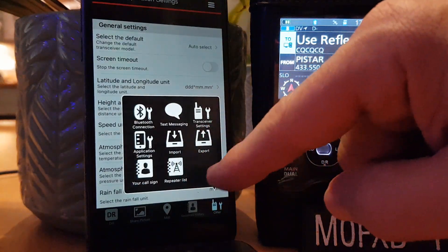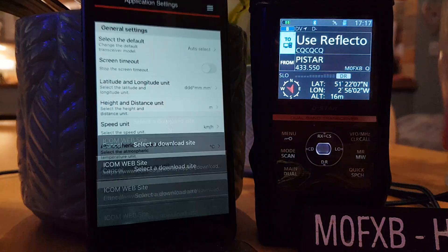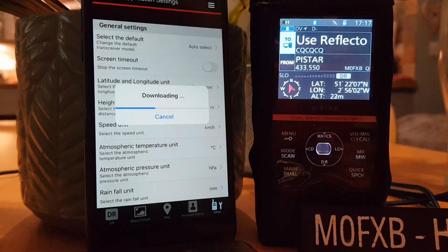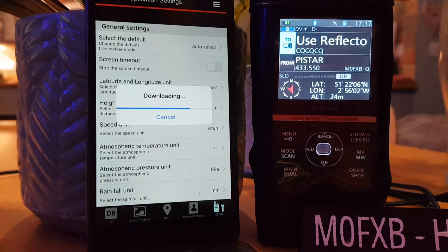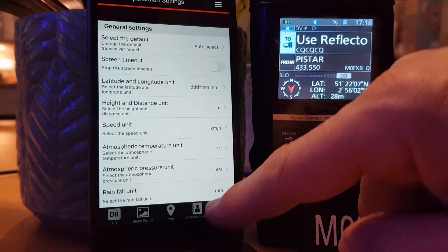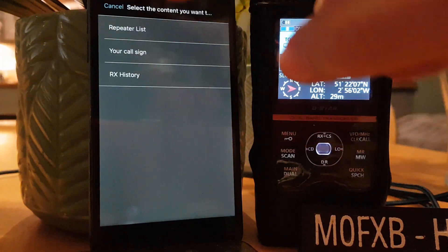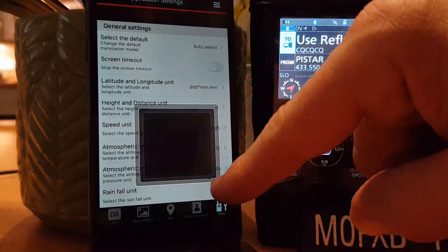Tap the tools again. Let's do import — let's see if we can import something. Repeater list, download from the internet. It takes me there — it's doing something. Maybe that updates my repeater list on my radio. Add to the current list — oh, no new data because I have got the latest list. But it's still good — you can update your repeater list with your phone. You can also export your repeater list.